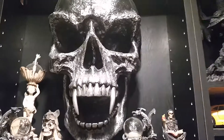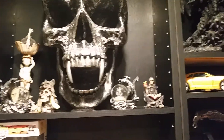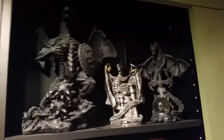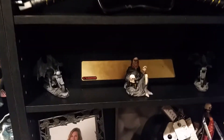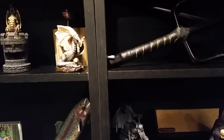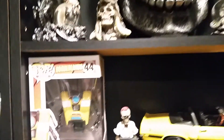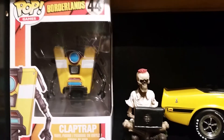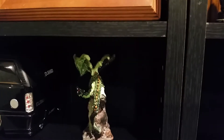I'm into like the dragons, the skulls, the wizards — stuff like that, knives. I'm into all that stuff. Of course, you have to get my Claptrap in there — my daughter bought me that. And then there's another little dragon right there.